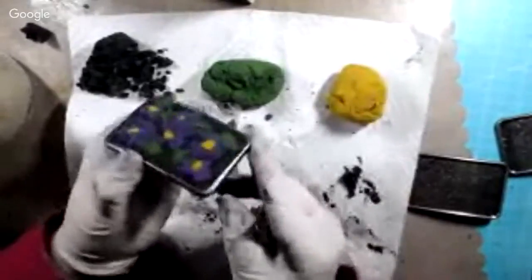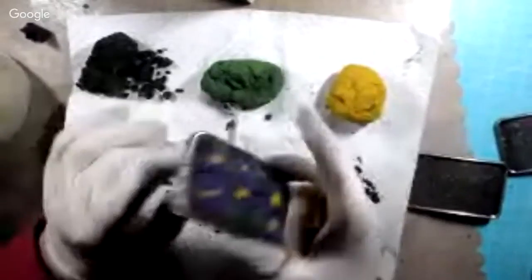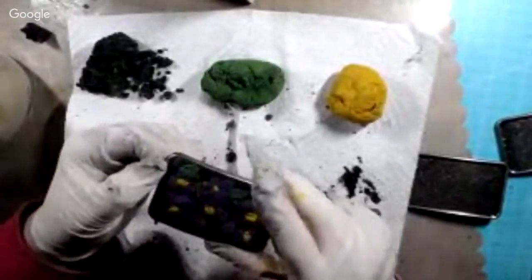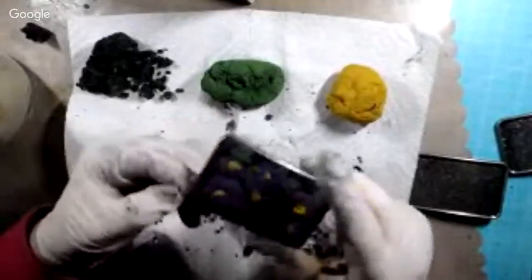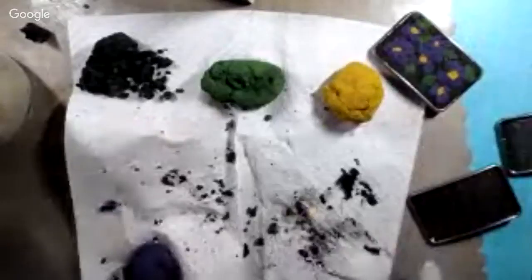And there it is — my little belt buckle blank done up with my violet on it. Since this is just glue, take a wet paper towel and wipe off the back and sides if you've got any residue on it, and clean it up good. There's one — we'll set that back out of the way.